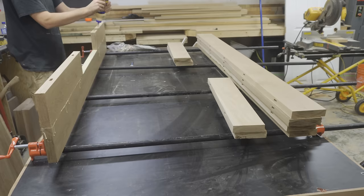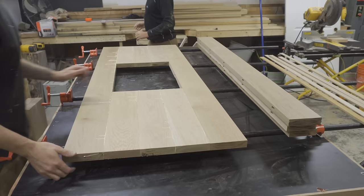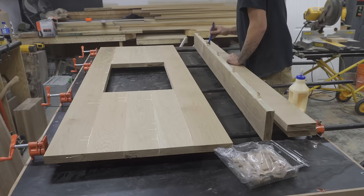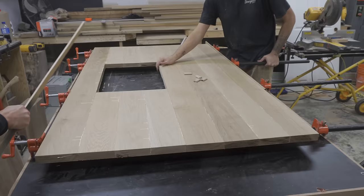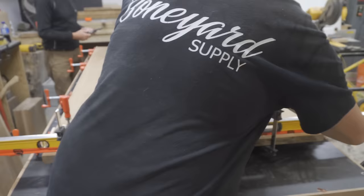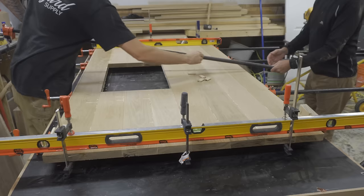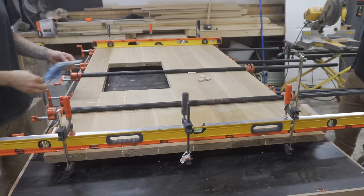I glued the boards up sparingly using Titebond 2. I clamped all the pieces together and then clamped them down flat to a couple of old spirit levels. I then applied a few more clamps on top — this just helps keep the whole thing nice and flat.